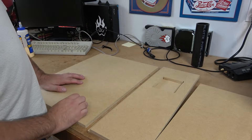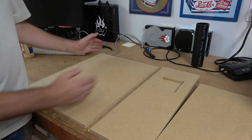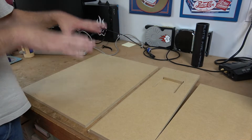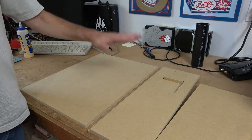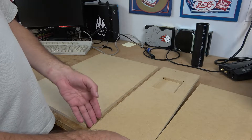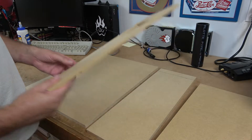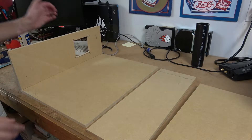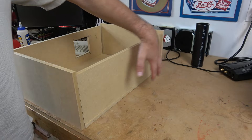Originally I designed this enclosure to put the woofers at the top of the box, or at the narrow end, so that it was relatively deep and kept the enclosure low and flat. But I changed my mind and redid some of the pieces so that now we're going to have the enclosure as a vertical box, with our drivers here and here.